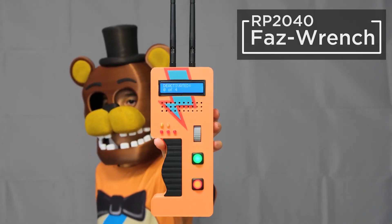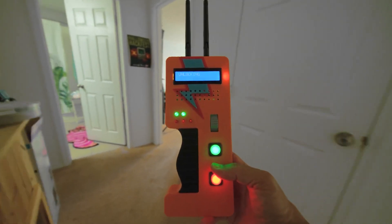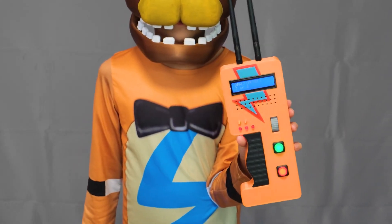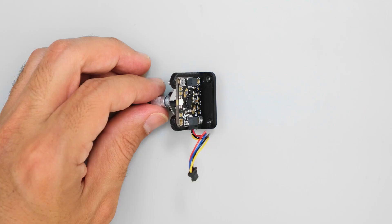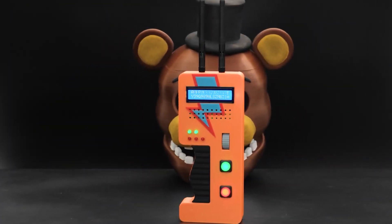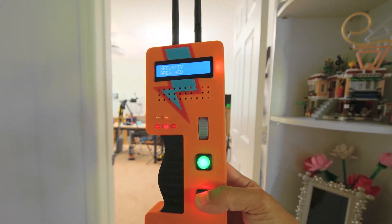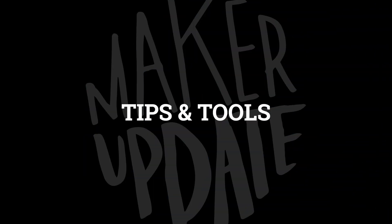On Adafruit, the Ruiz brothers have a fun, quick costume prop for fans of the Five Nights at Freddy's video game — this is the FazWrench. They've included the 3D files for printing your own, and it's pretty cool even if you just take it that far. But Noah and Pedro take it to the limit with lights, interactions, sound effects, a screen, and a rotary encoder. At this point you probably won't be able to pull off the full build by Halloween, but some 3D printing and spare parts will get you in the ballpark.